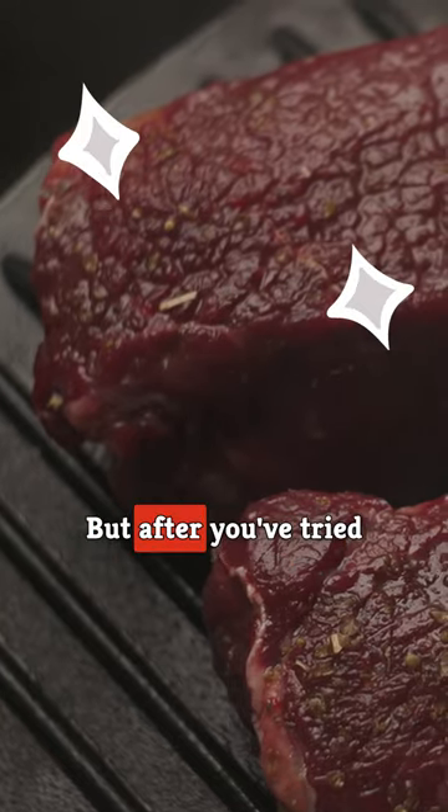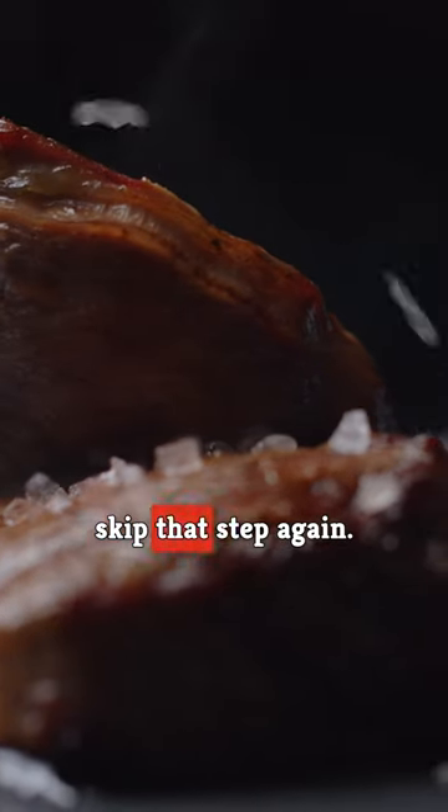adding texture and an extra layer of flavor. If you've never seared your meat before slow cooking it, you really don't know what you're missing. But after you've tried it once, you'll never skip that step again.